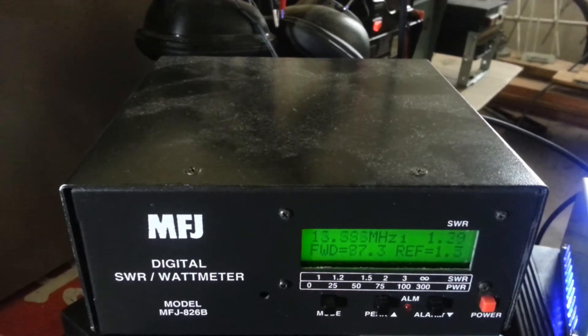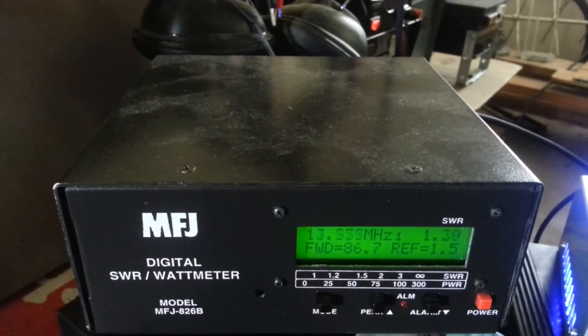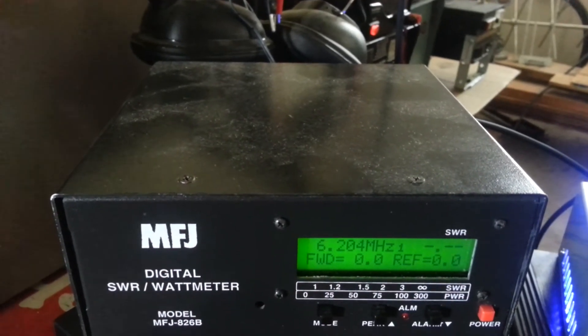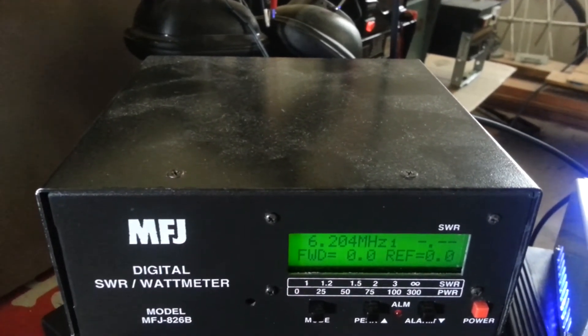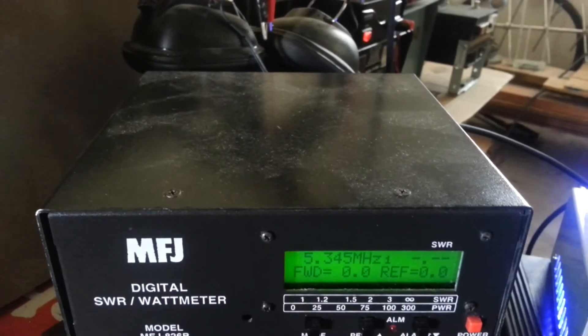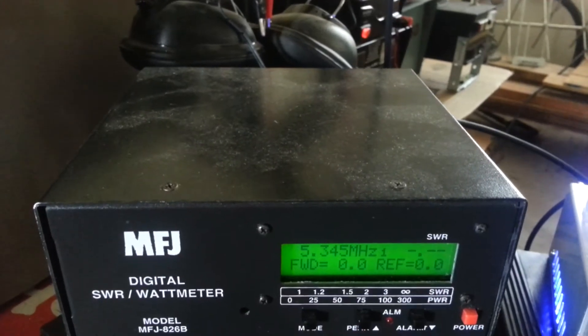All right, we're going to do this on the low side — turn it all the way down. About 80 to 90 watts all the way down.